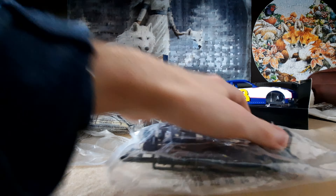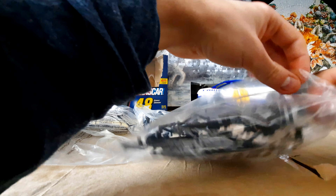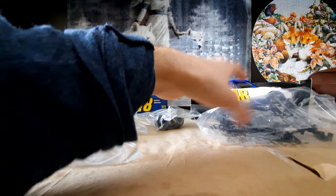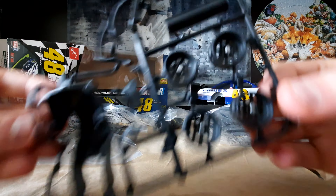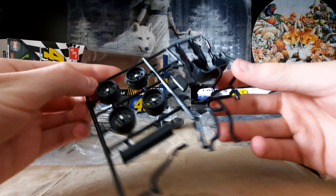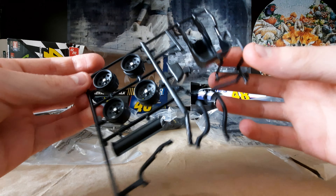Hello everyone, welcome back to the workbench. A few days ago I put a poll up on Twitter to see what kits people were interested in me reviewing. Today we're looking at the AMT 2010 Chevrolet Impala from the NASCAR series, number 48 Jimmy Johnson. This kit is designed for the beginner modeler — it's level one, requiring no glue or painting unless you want to add detail. It includes both stickers and decals depending on how you want to go with the build.